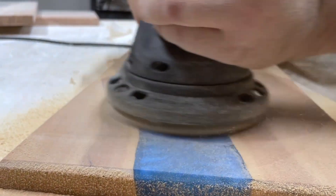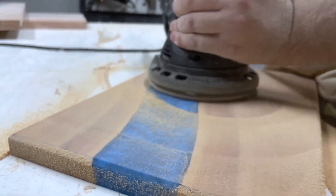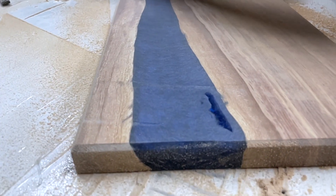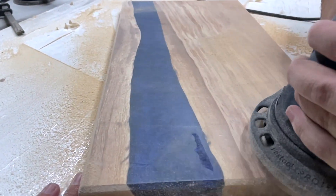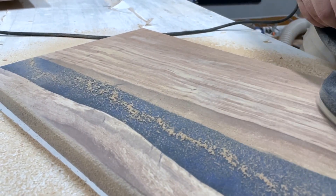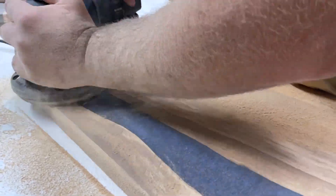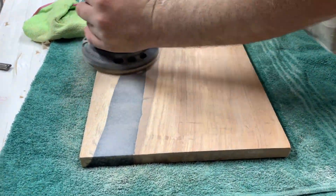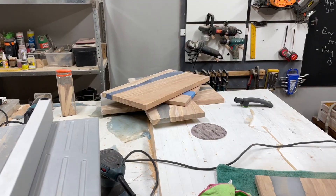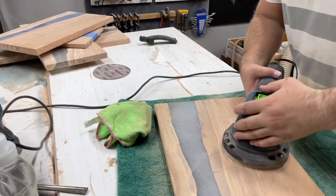I don't have all the fittings for the dust extractor yet so there's a lot of dust, but I know that the Rotex along with the midi works perfectly and I'm aiming to get a midi one day. It worked out very well. I'm just going through all the steps to make sure I leave no swirl marks on the resin and that the wood is sanded properly.